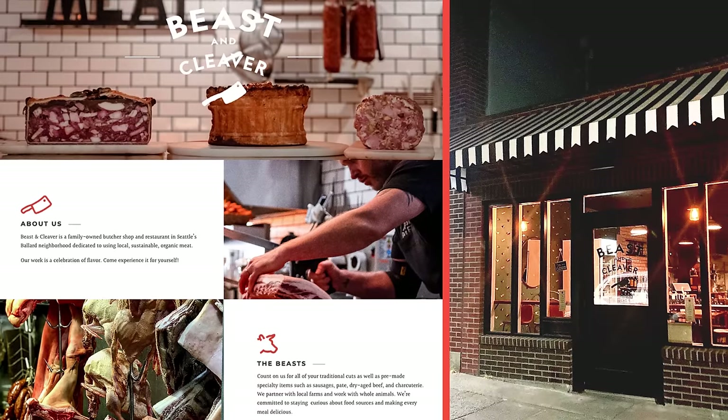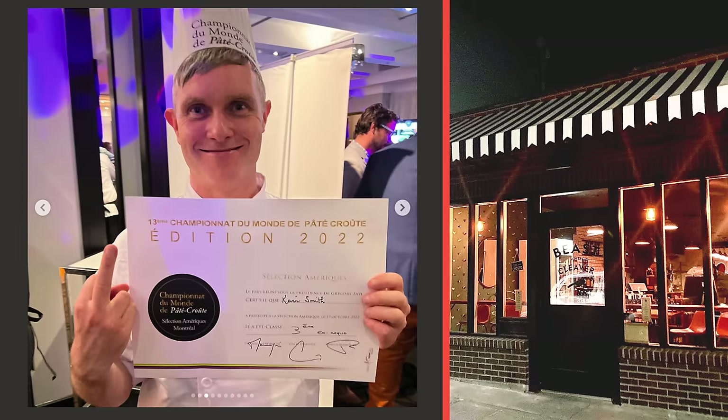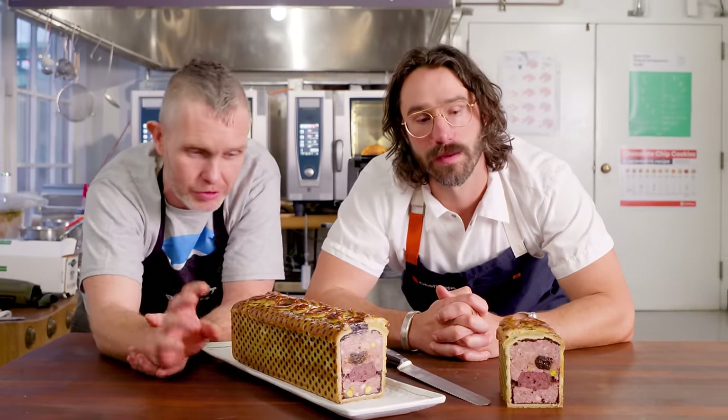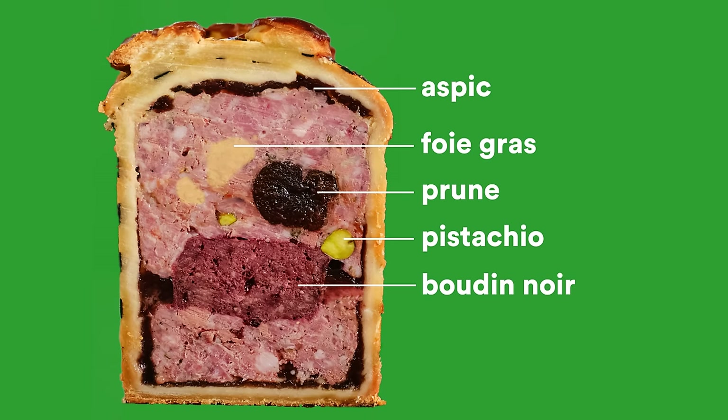Kevin Smith, who's got Feast & Cleaver here in Seattle, has been competing around the world — third last year for the pâté en croûte. Very simply, pâté en croûte is a pâté inside of pastry. That's it at its most simple form. This is that, only we've elevated it more.